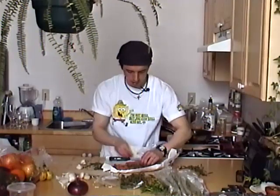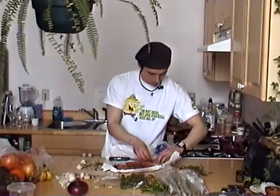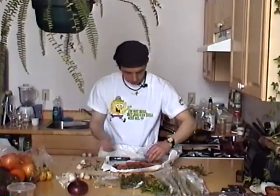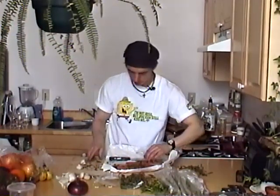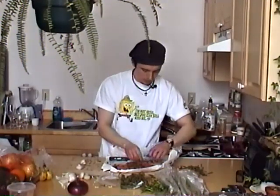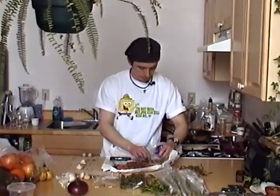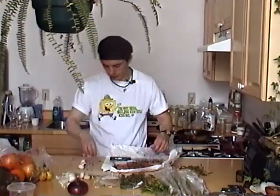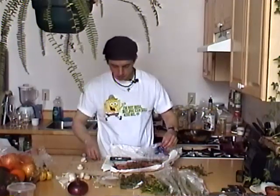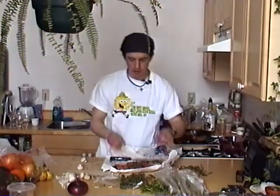Now just take these herbs and stuff them into the slices. Just going to make it all yummy. You can use any sort of herb with this — I would suggest tarragon, which we're using, or mint, basil, chives, thyme, or marjoram.